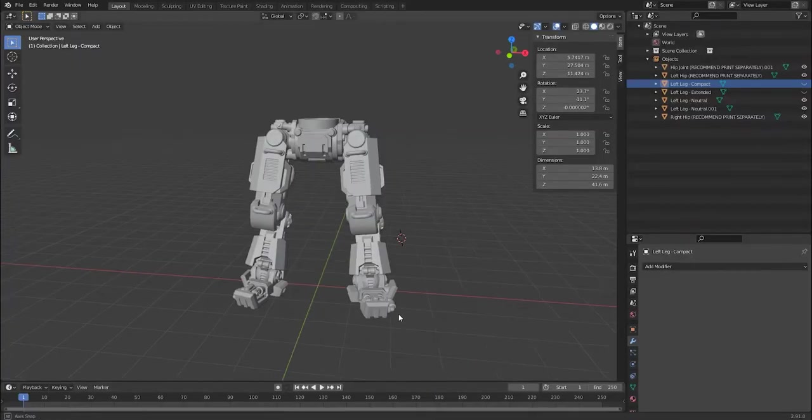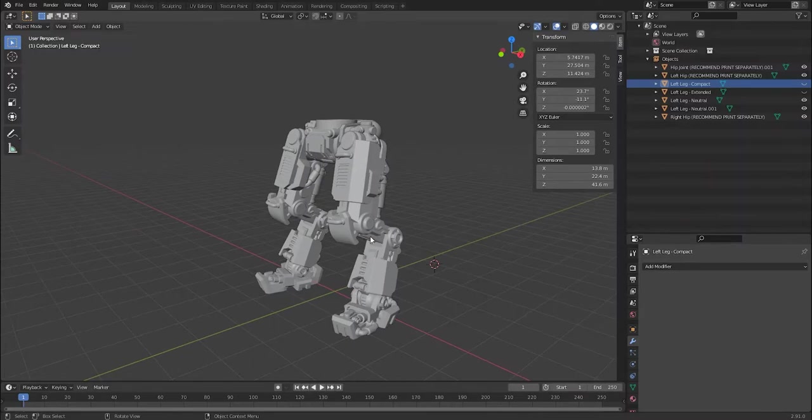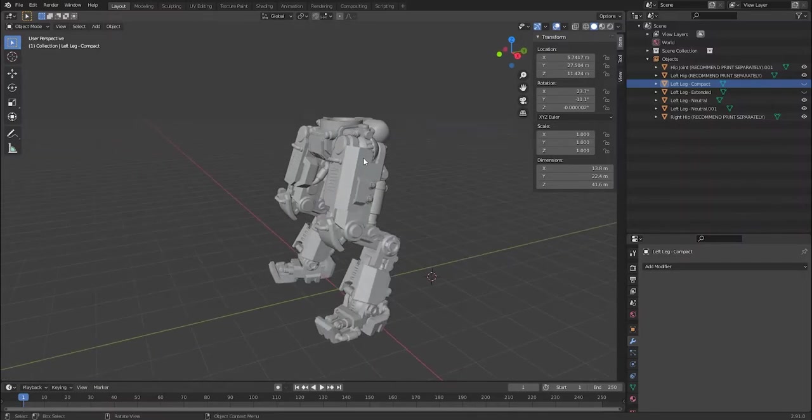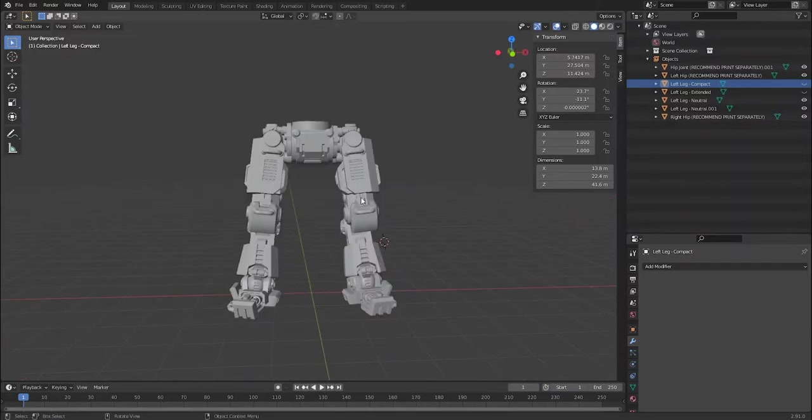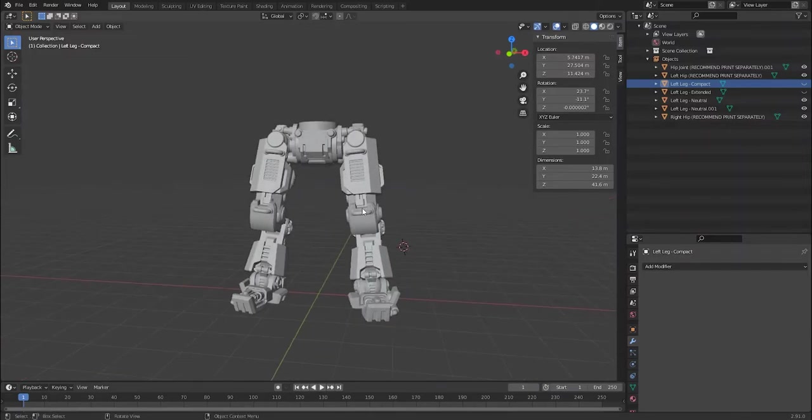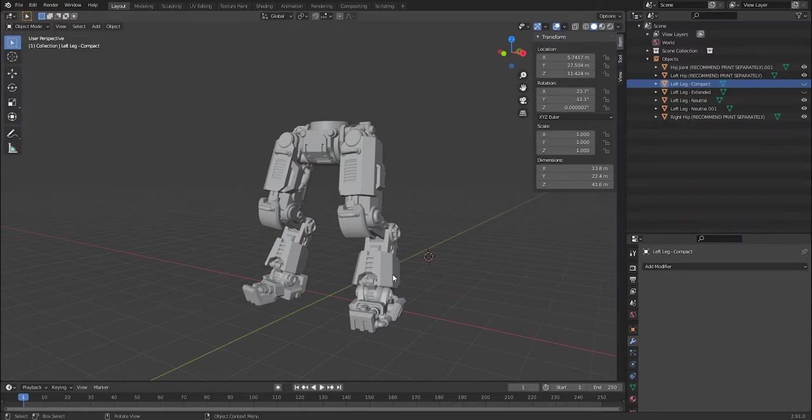I've created a version of them in Blender just to show you what you can do with them. You'll print them separately but you can use them to make a very wide variety of poses because of the way you just clip them onto the ball joints, so you can decide on your exact pose in real life. This is two copies of the neutral leg, and we've also got the optional shin armour shown at the bottom.